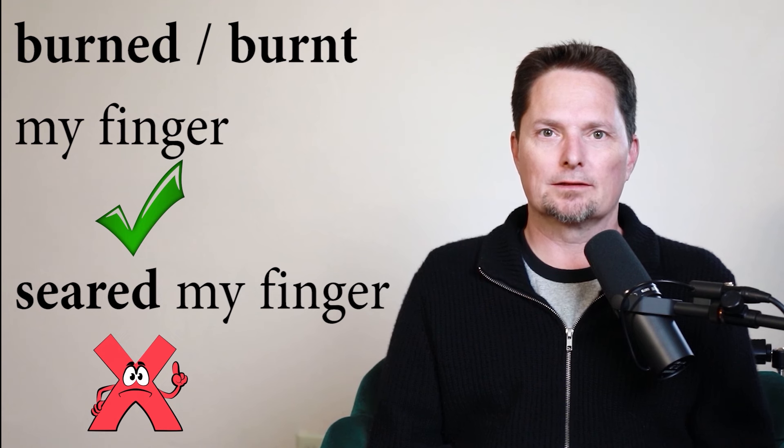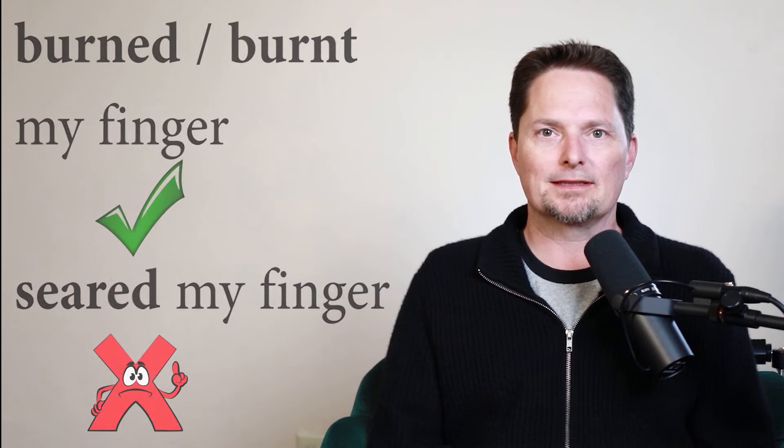This is not correct to say 'I seared my finger.' Say 'I burnt my finger.' Burnt is way more common. Let's hear some examples.